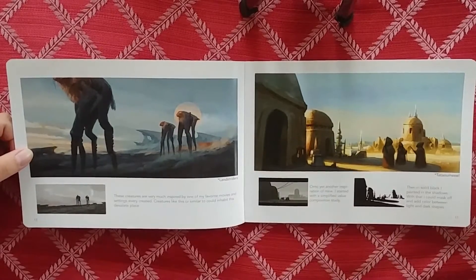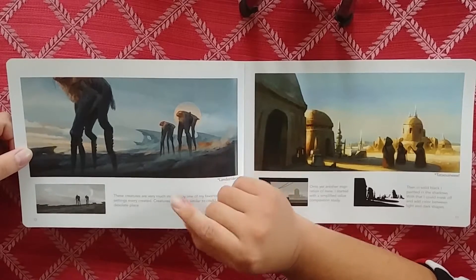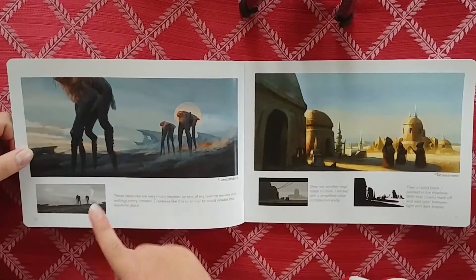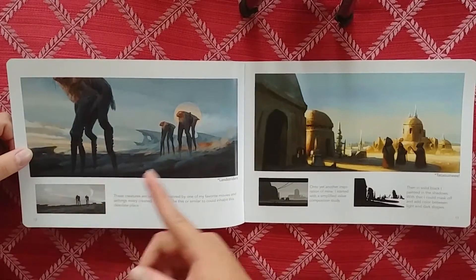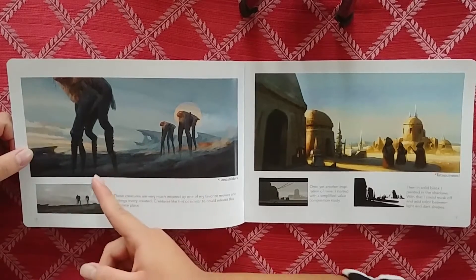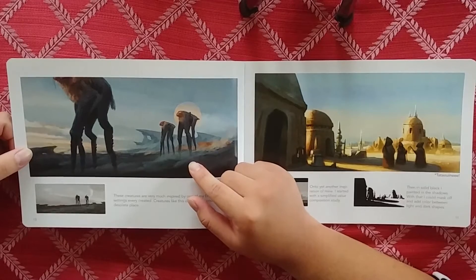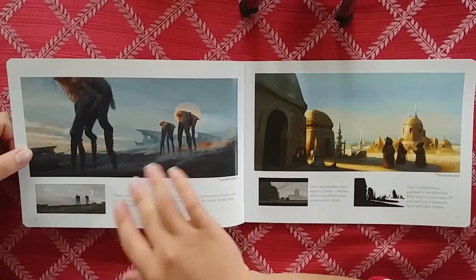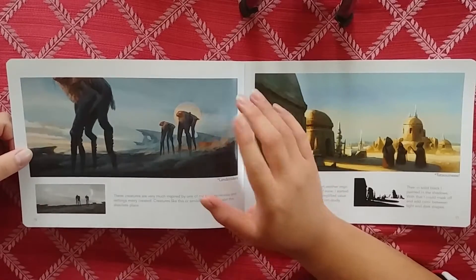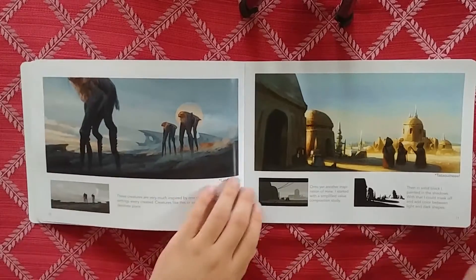I like how he put the moon behind the focal point. With all good vis dev work there's proper scaling - he put one really close and off camera to show how big these guys are. There's nothing like having a guy that's really close and then others farther away. Having multiple figures at different depths really helps show scale. Sparth does this too. Having these multiple ones at different depths really helps.